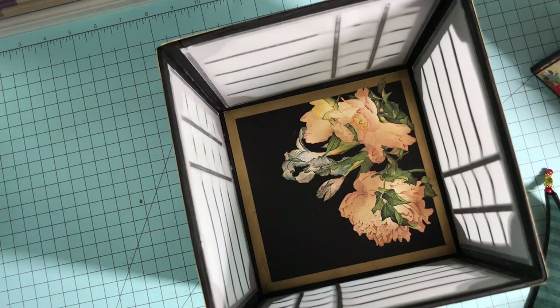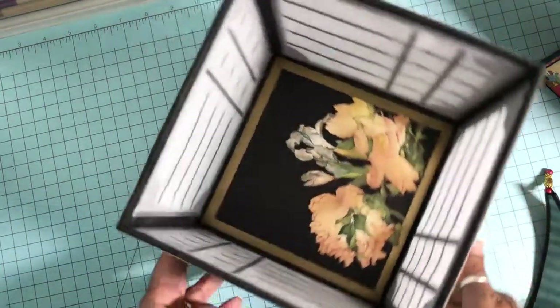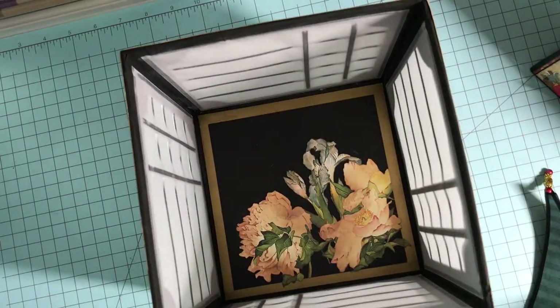Graphic 45 did a phenomenal job with this paper collection. I wanted to incorporate as many of the elements and papers as possible, so I fussy cut this floral scene and added it to the floor of the pagoda. I offset it with plain black cardstock and the same metallic cardstock used for the finial details and outside of the pagoda. I distressed the floral design just to mute it down a little bit, and I think it really adds to the gold in the metallic.